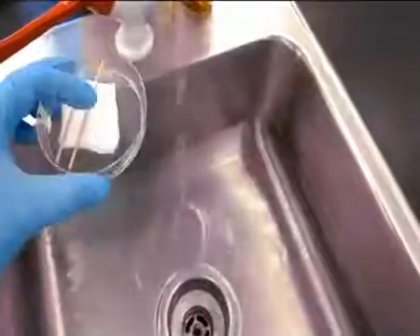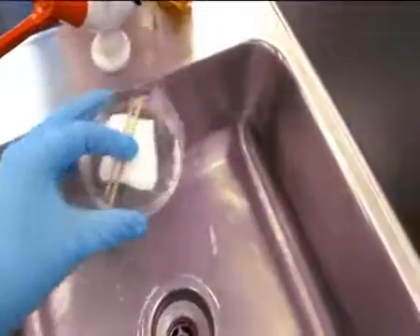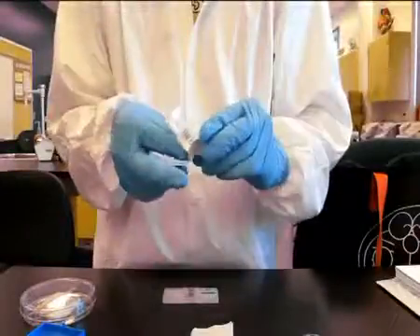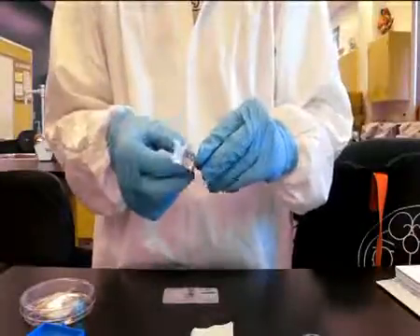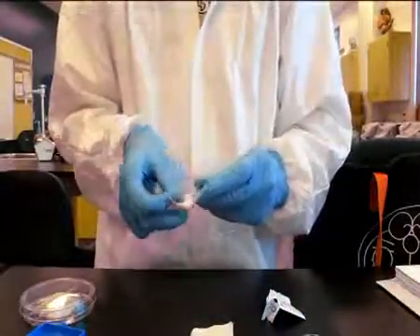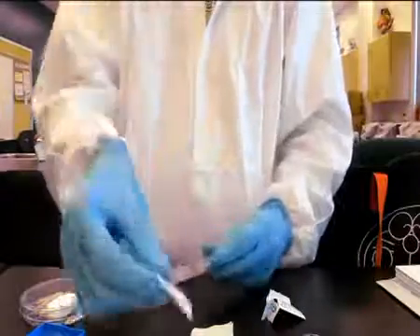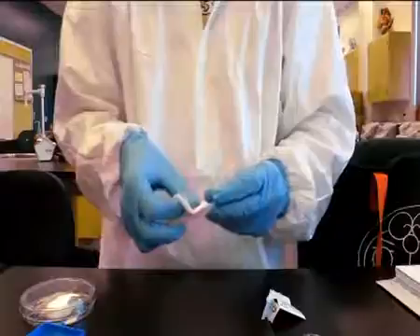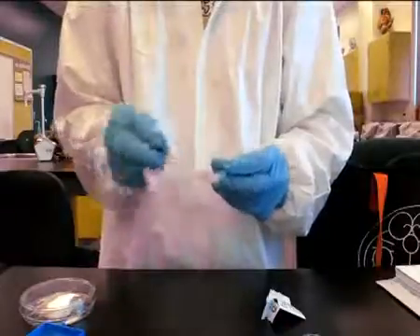Wet the gauze in the humidity chamber by placing a few drops of water on it. The hemocytometer and the cover glass should be cleaned first using an alcohol swab. It should be dried using only a cotton gauze; otherwise the glass will get scratched.